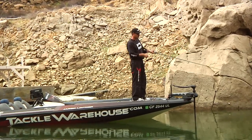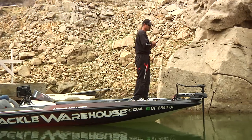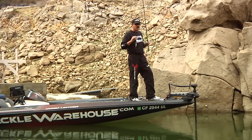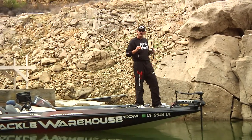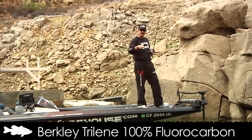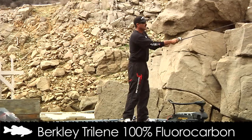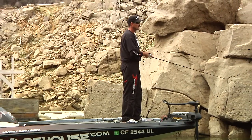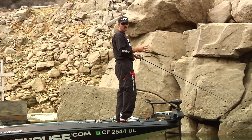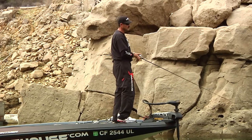If I do get bit on a long cast, it's got the backbone to really get those fish going towards the boat. I like throwing this bait on either 8- or 10-pound fluorocarbon. Fluorocarbon keeps that bait down there — I don't want monofilament pulling the bait up. With that kind of gear, you're going to find yourself catching fish all throughout the year. Wintertime I love it, and I can't wait to throw it pre-spawn. It's going to be a really fish-producing bait this year.